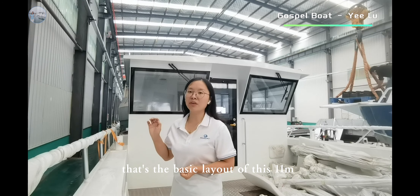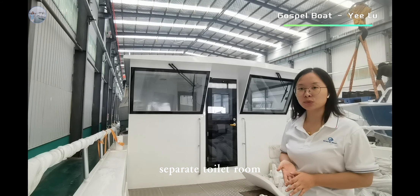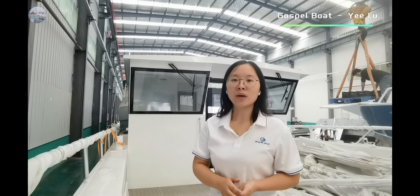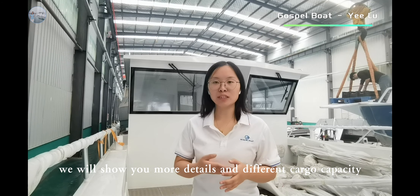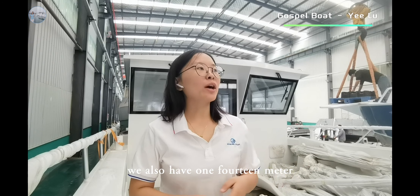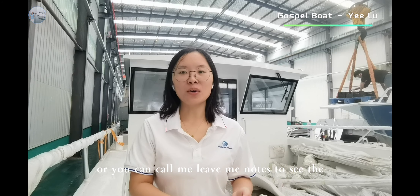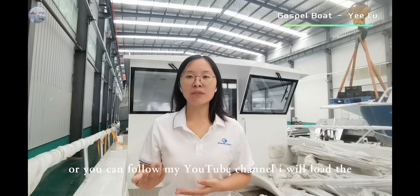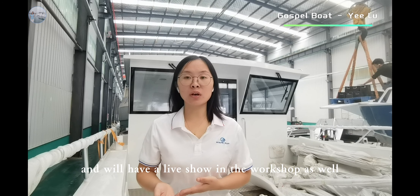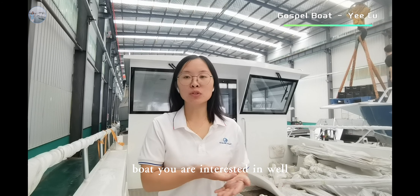That's the basic layout of this 11-meter landing craft workboat with this cabin — the door in the front, the door to the deck, a separate toilet room, and captain and passenger seats. If you have any requirement about the landing craft boat, we will show you more details. You can call me, leave me notes, contact me by email, WhatsApp, or WeChat. Or you can follow my YouTube channel — I will upload a video every week, and we will have a live show in the workshop every Friday. So you can contact me anytime, and I will show you more details about the boat you are interested in.